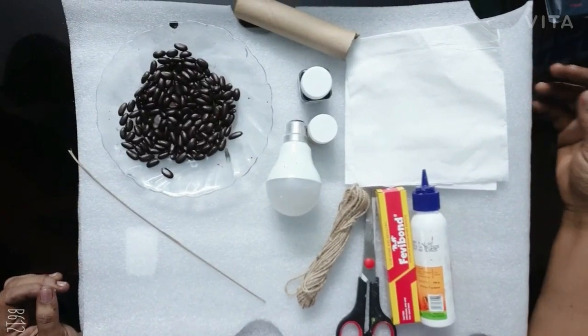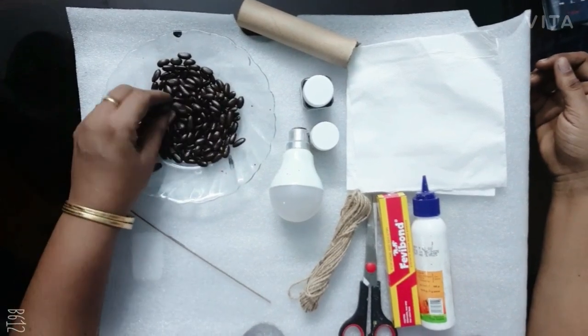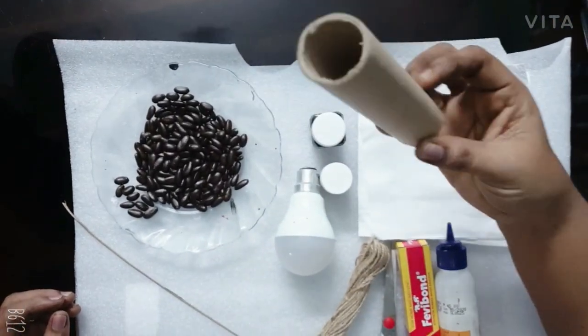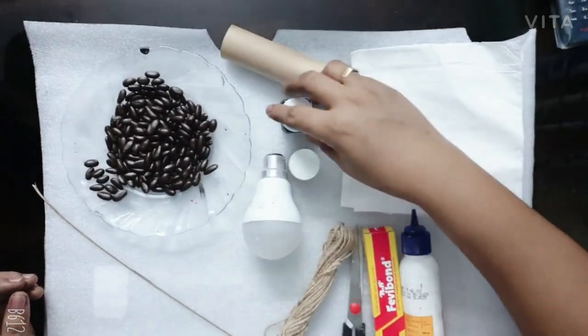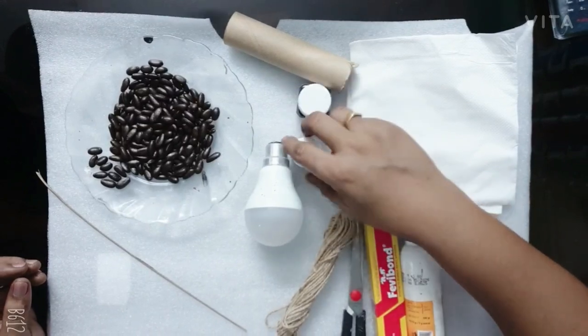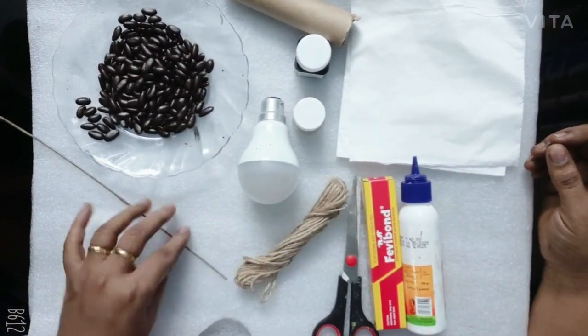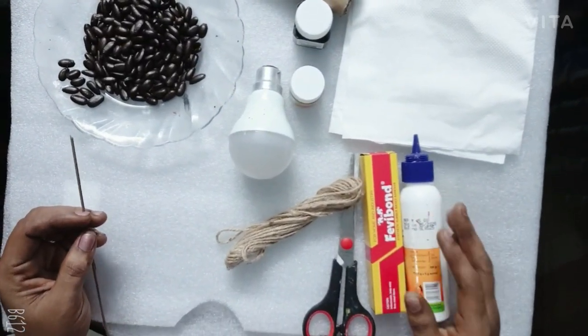This is how we can do it. I am going to do a roll of cardboard. You can add all the bulbs that I have done.